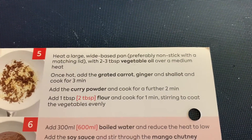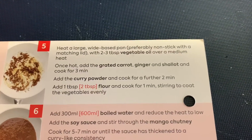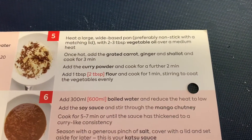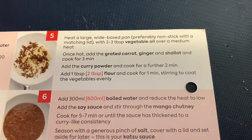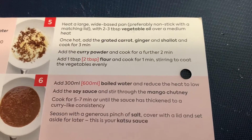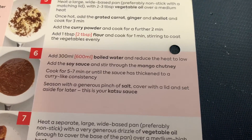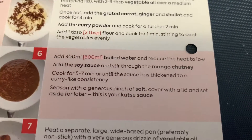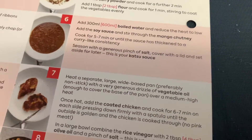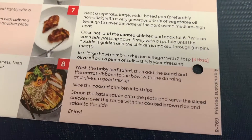Heat a large pan with two to three tablespoons of vegetable oil over medium heat. Once hot, add the grated carrot, ginger, and shallot and cook for three minutes. Add the curry powder and cook for a further two minutes, then one tablespoon of flour for one minute, stirring to coat the vegetables evenly. Then add 300ml of water. This is just making the sauce — the mango chutney is two syns for the pot.